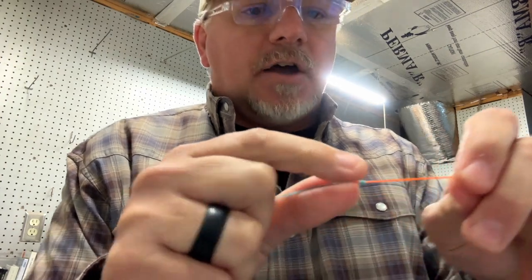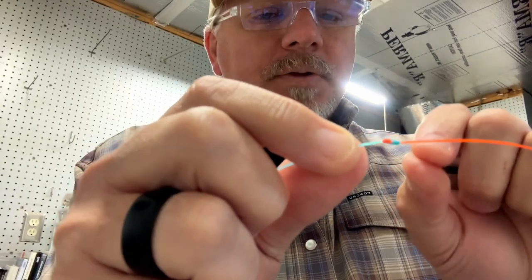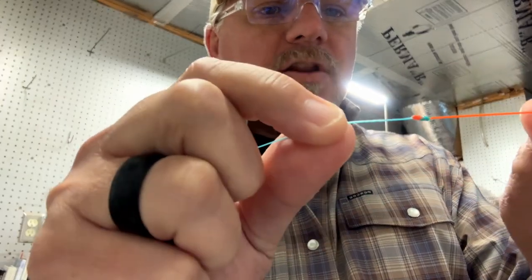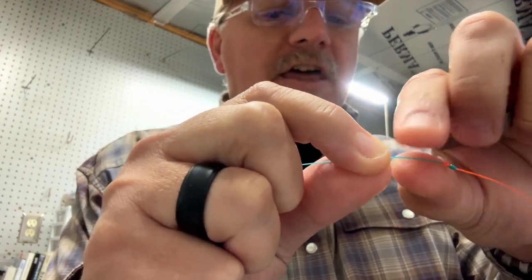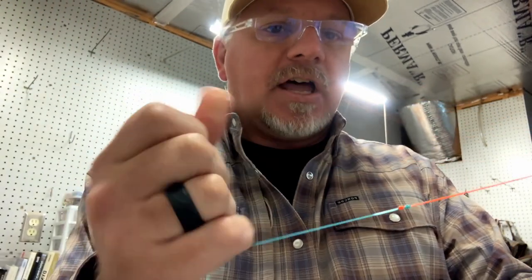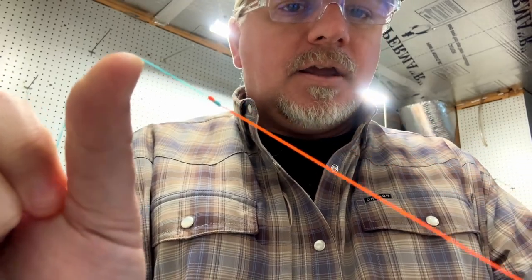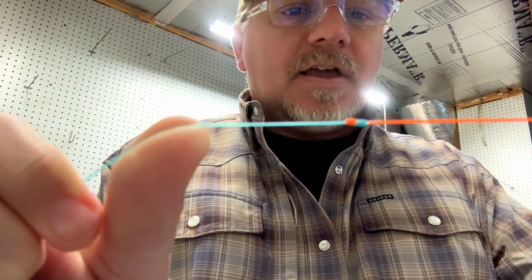Another thing you can do — I don't do this as often as I used to, but sometimes I'll still do it — you can take a little bit of resin, put it on there, and then cook it with your UV lamp. That makes it even smoother. Most of the time this part of my setup isn't going through the guides of my rod anyway, but if you're in that situation where it is, it makes it even smoother. But that's a blood knot.